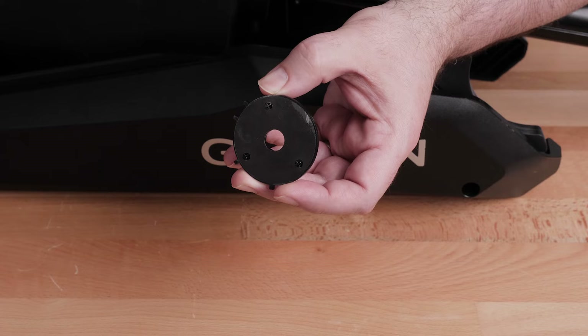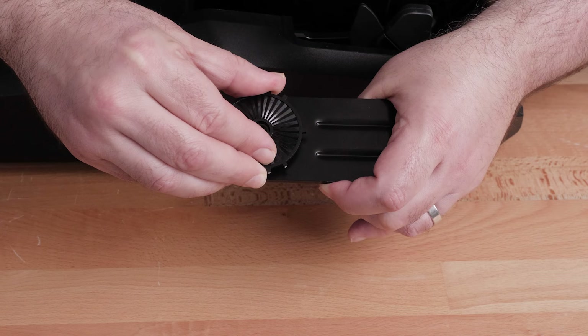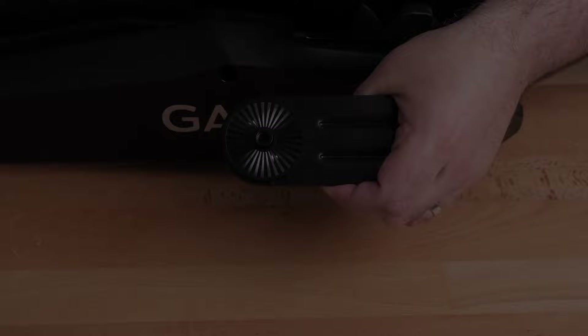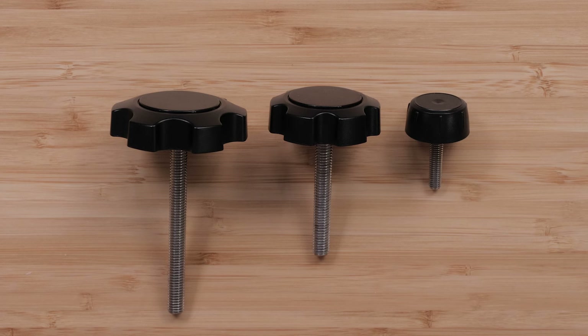First, peel back the release liner on the lower profile disc to expose the adhesive. Align the corresponding holes and apply the disc. Three knobs will be included for the LiveScope mounting bracket. The longest knob is used with the LVS62, the second knob is used with the LVS34, and the small knob will be used with the LVS32 transducer.